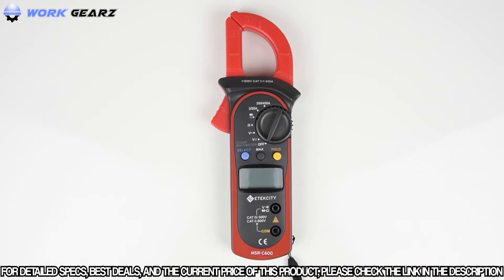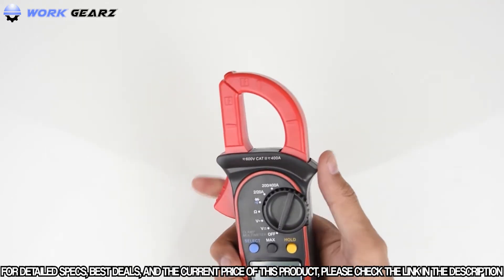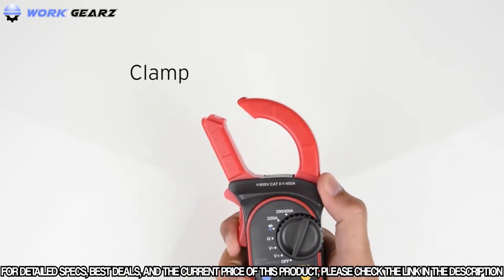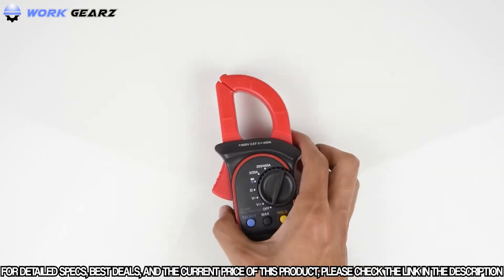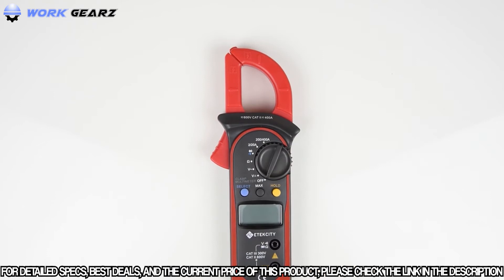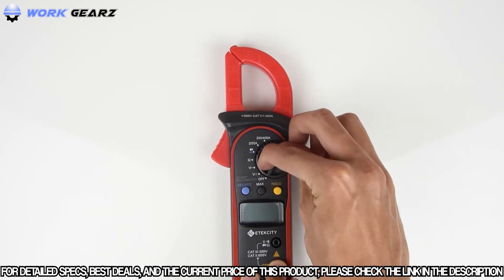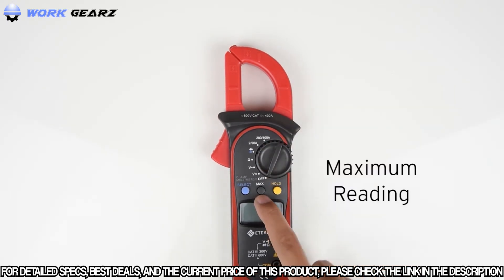Right off the bat, you'll notice that this meter is different from other multimeters, with one big difference being the clamp. This clamp can actually be used to measure the AC current of a circuit without having to cut any wires. Other features include auto-ranging, as well as a button to display the maximum reading of a circuit being measured.